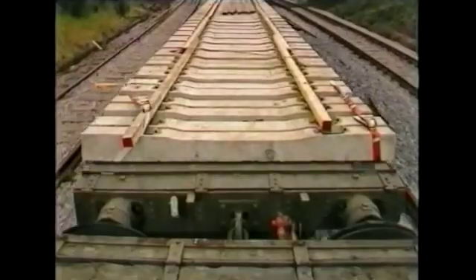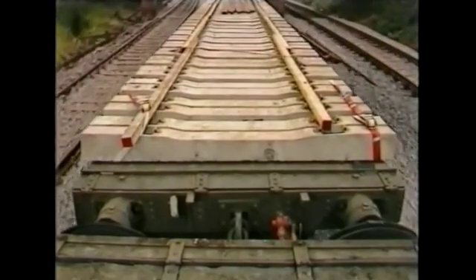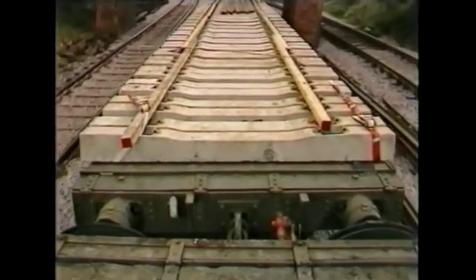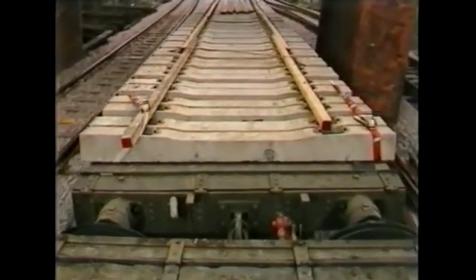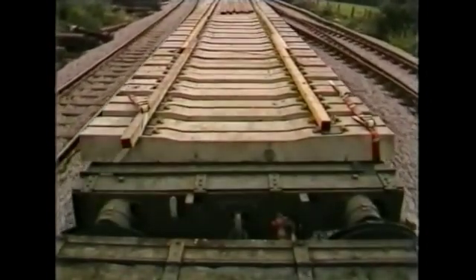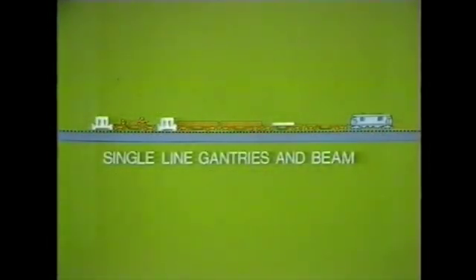Let's look at a better way of relaying track: loose sleeper relaying. First, the materials train. Loose sleeper relaying can be done equally by twin-jib track relaying machine or single line gantries. In either case, the new rails must be laid out in advance. The single line gantries are brought to site on the rear of the train, and their wagons require removable top sections when in this position. A loose sleeper beam may be brought on one of the empty wagons.